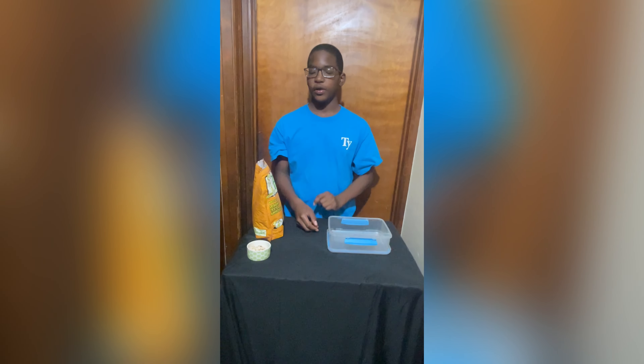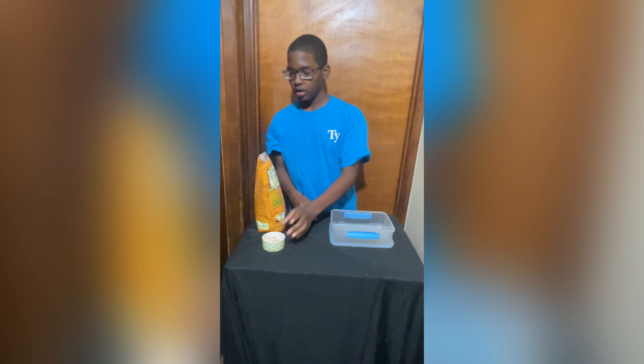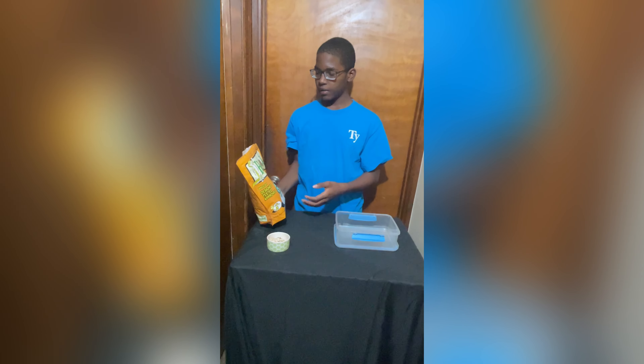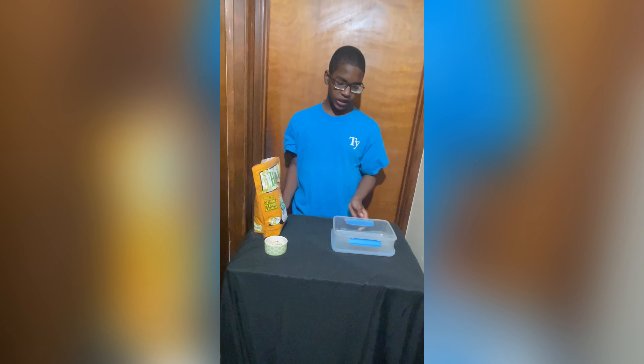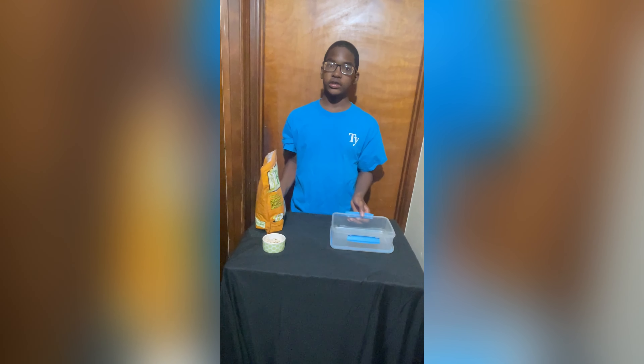Hey guys, we finally made it home and we are getting ready to put our chameleon eggs in the incubator. We use hessrite as a sort of bedding to help them hatch. With hessrite you don't have to add any water to it, and you fill your container up to around one and a half to two inches of this.